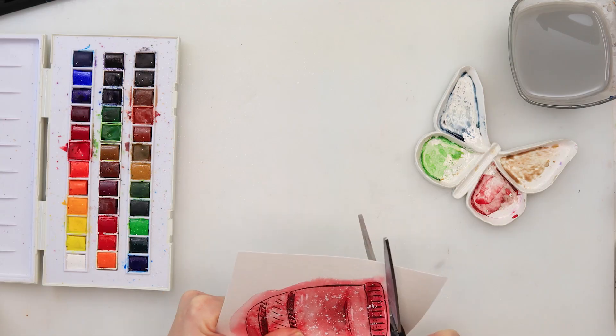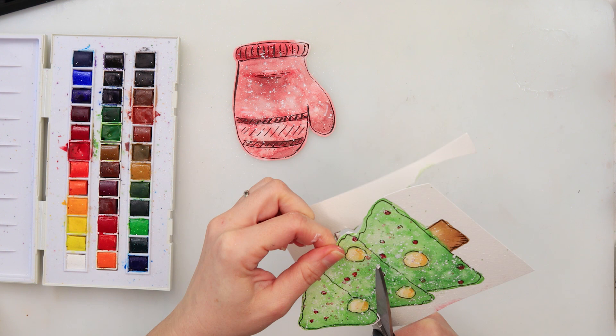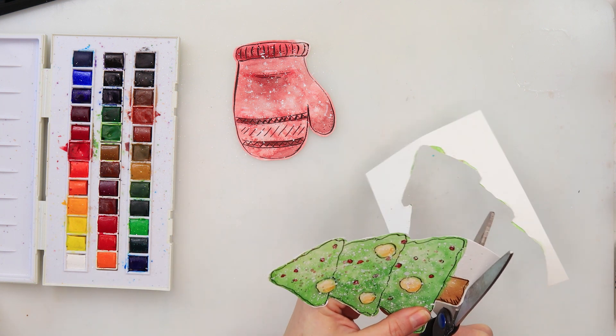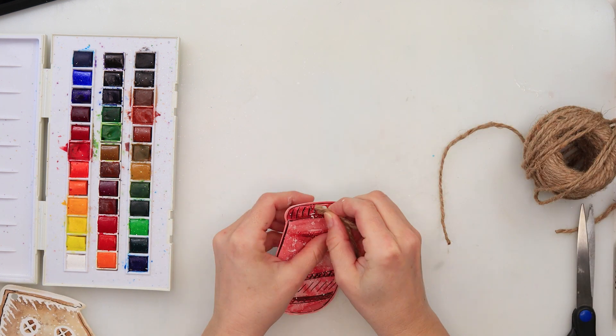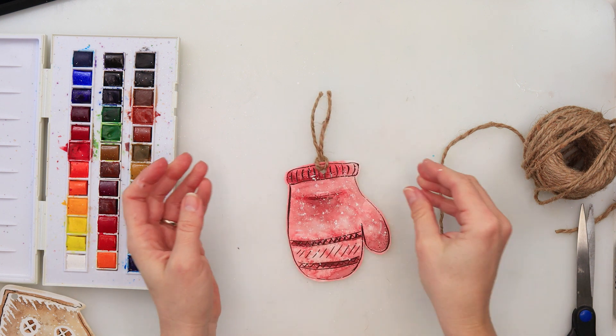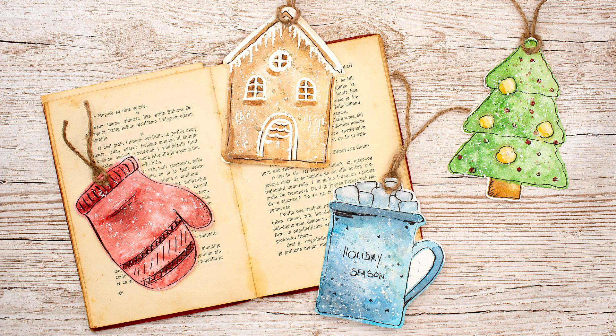That's basically it — I'm done painting! Now I cut the bookmarks, cutting slightly outside the ink pen border so that black line stays visible. With a hole puncher I punch a hole at the top to thread some rope through, and that finishes the bookmarks. This is a fun idea for a quick Christmas gift or a last-minute present — you can make whatever shape you like. If you liked this video and idea, please hit like, share, and comment. If you haven't subscribed yet, please do — thank you so much for your support and I hope to see you next time!